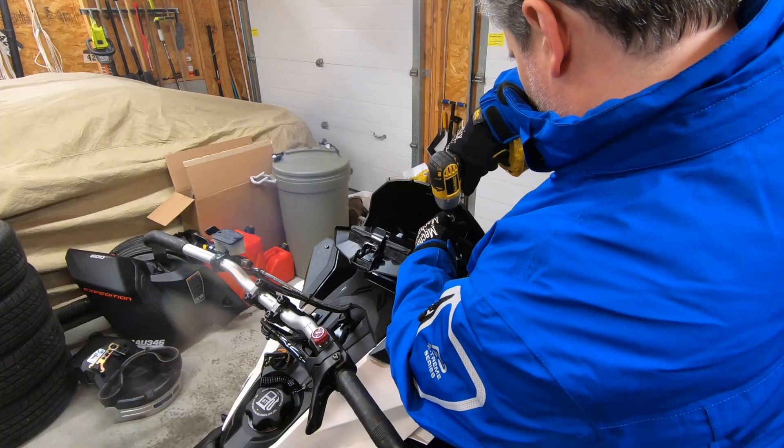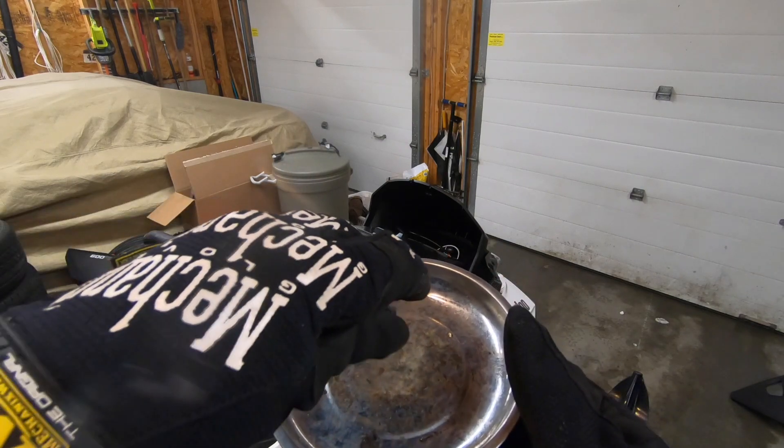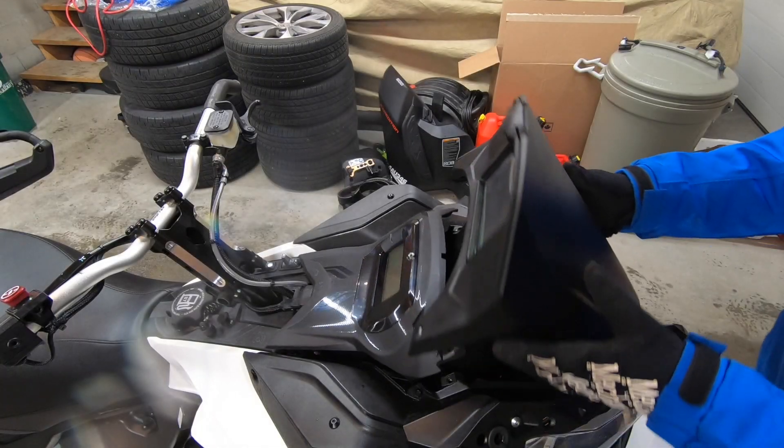Open the glove box and remove the two black bolts that hold it down. These bolts are Torx size 25. Now we lift the glove box to free it. Notice the gauge cluster is now free too.